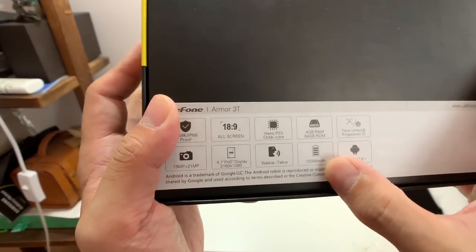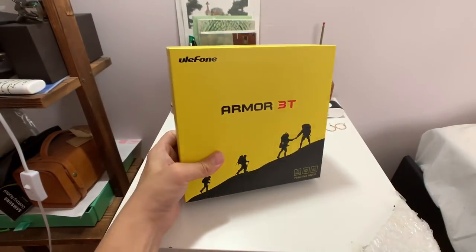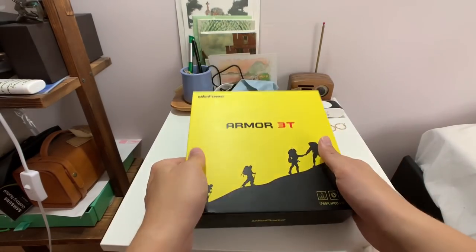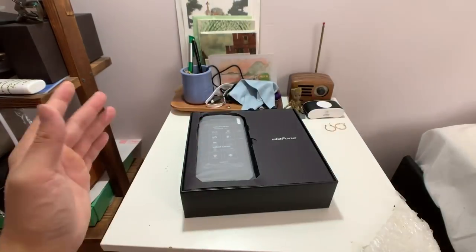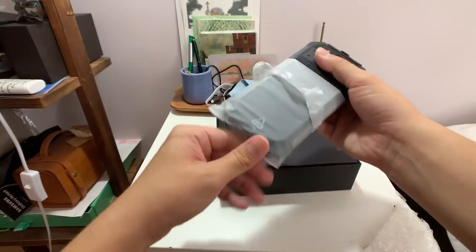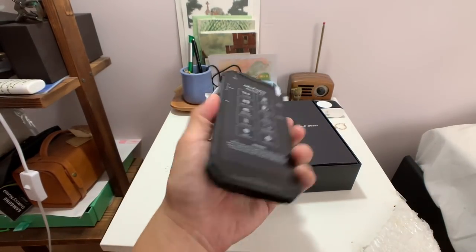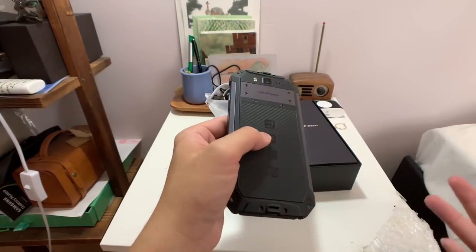It has a 10,300 mAh battery. About two to three months back I tested all these rugged phones for battery capacity, and the Unifone came off as the most legit. This bag is really tight, let me rip this open. Not much to look at with the design — this is yet another one of these rugged heavy-duty phones. I've tested literally like 20 of these heavy-duty phones.